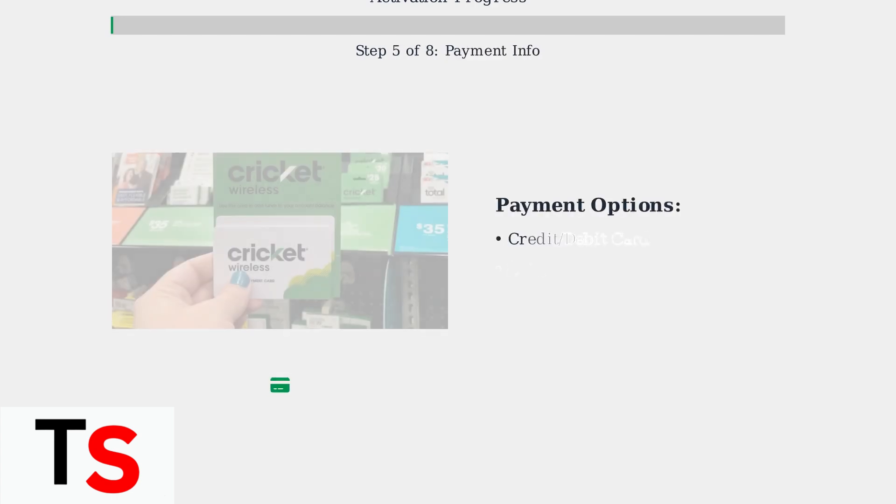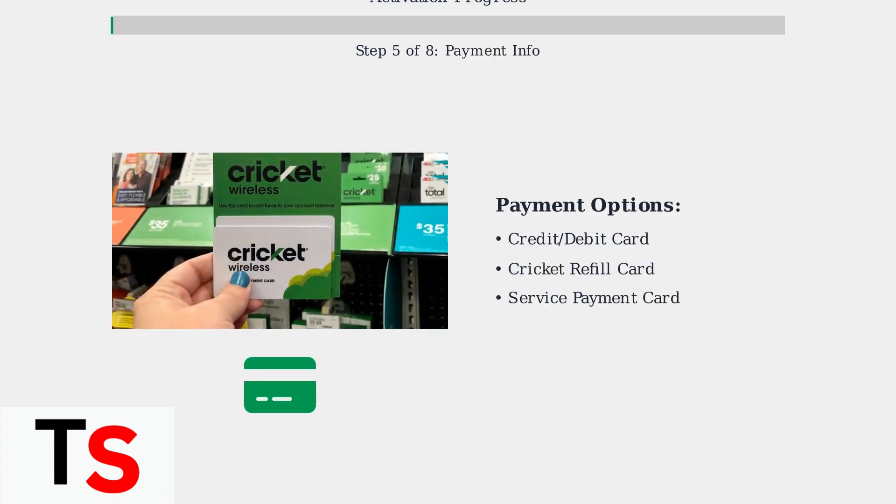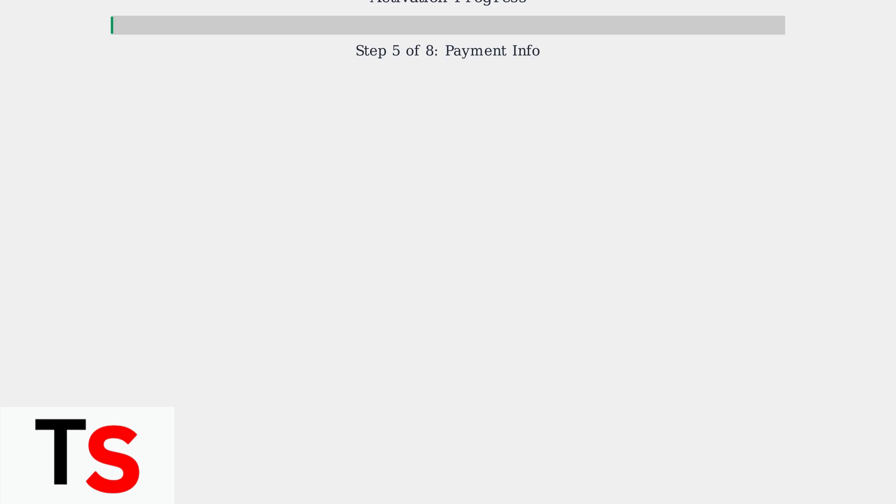Enter your payment information. Cricket accepts credit cards, debit cards, Cricket refill cards, or service payment cards for monthly service payments.